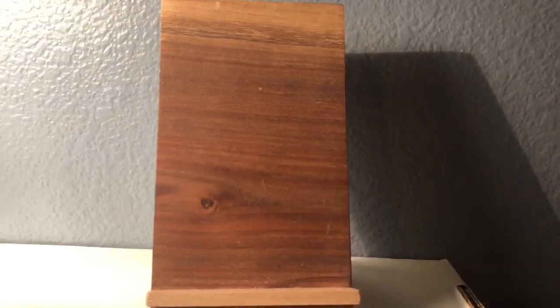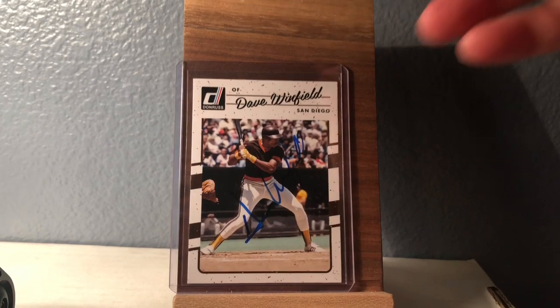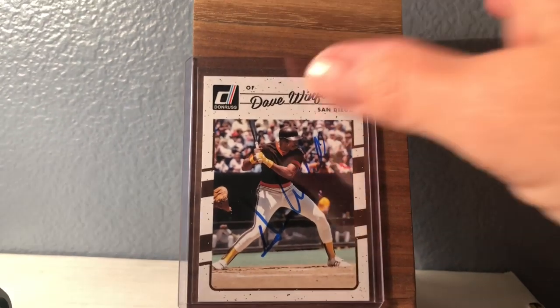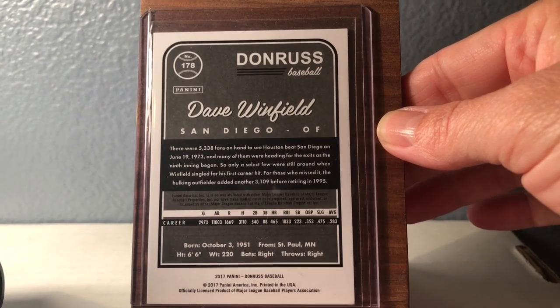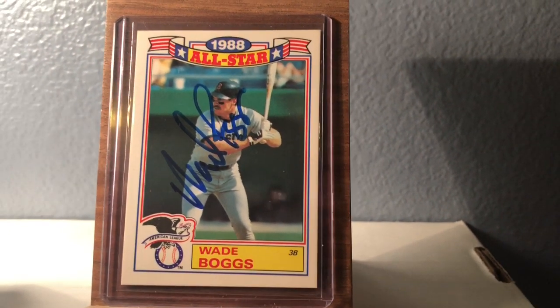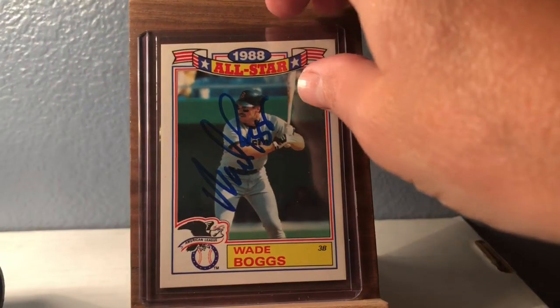Okay, here we go, now we're gonna show the cards. Sorry my wrinkly hands are in your way — so that's the Dave Winfield Donruss. Nice signature on the front — not a rated card, but that's okay. There's the back — I don't know what all information you'll get off that, but pretty cool. Okay, now here's the Wade Boggs card. Is he a Hall of Famer? I know the name but I don't know — I guess I'll have to go Google that. Google is amazing.